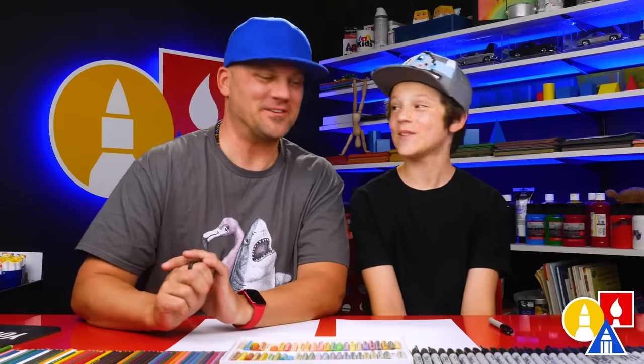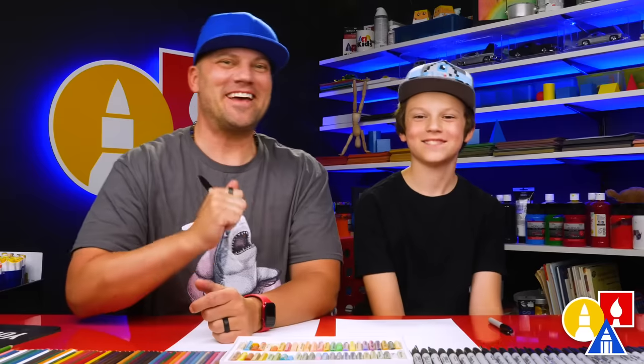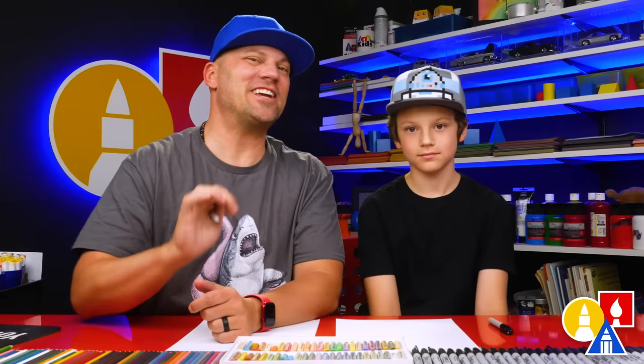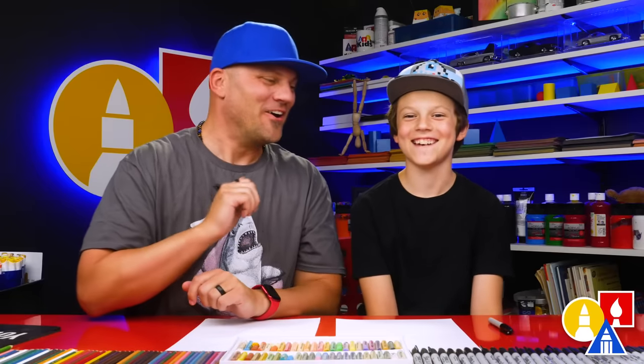Hey friends, Father's Day is coming up soon, so we thought it would be fun to celebrate by drawing your dad. Now you don't have to draw the details exactly like us — you can change this lesson so that it looks more like your dad. Maybe if your dad is bald, you could do your drawing without hair. Or if your father has curly hair or straight hair, you could change the drawing.